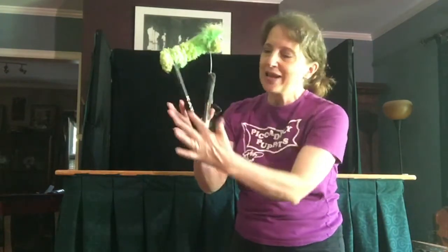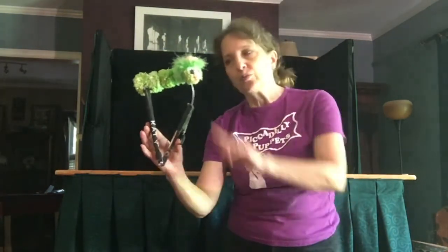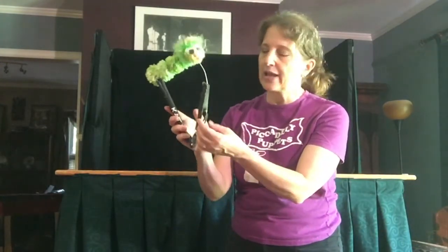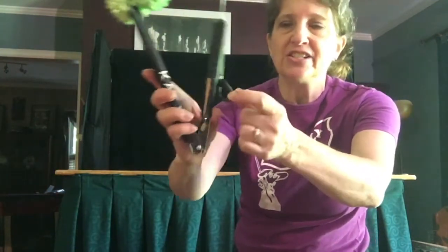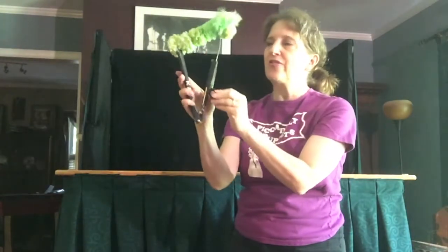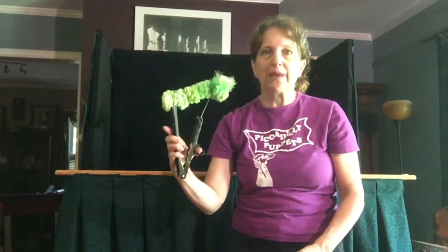She's made out of a pair of kitchen tongs with the ends removed. Kevin is made the same way. She also has a little ring on the end of this rod, and I put my thumb in that, and that helps me to make her look around.